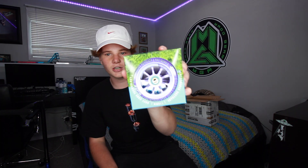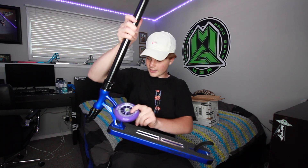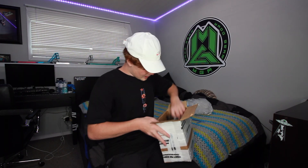Right here we have the River Jordan Clark signature wheels — I'll do some close-ups after everything. They are 110 millimeter. There's a River sticker in there, purple on purple. These are gonna look real good with the Jordan Clark deck — the deck is blue, the wheels are purple, but they somehow match really well and don't look stupid.